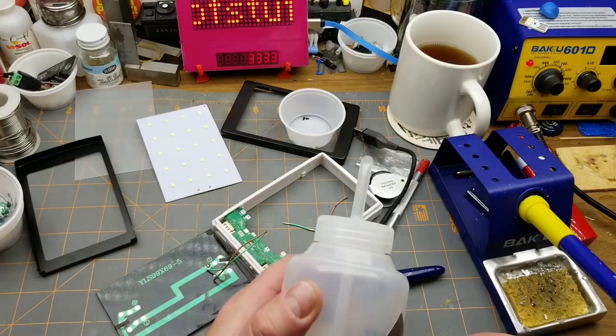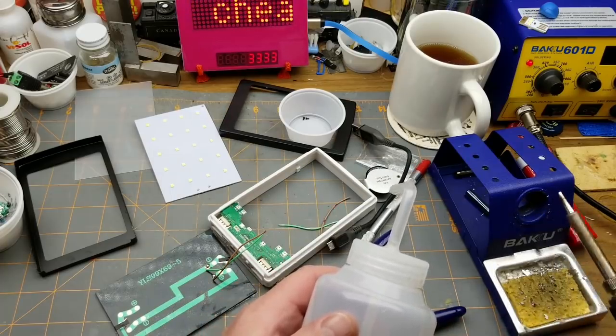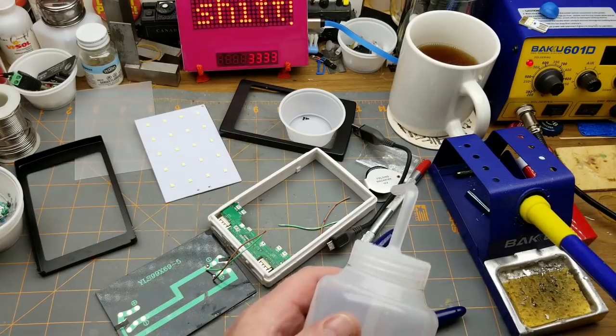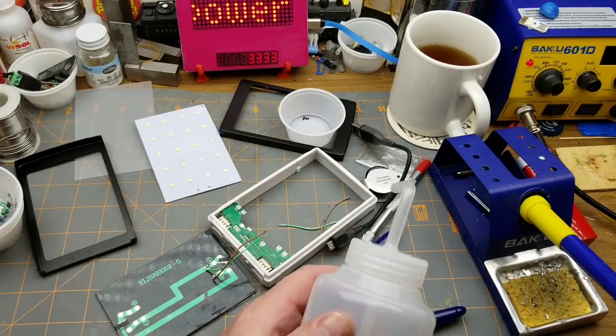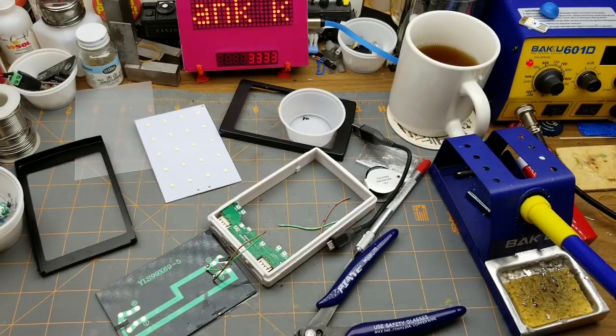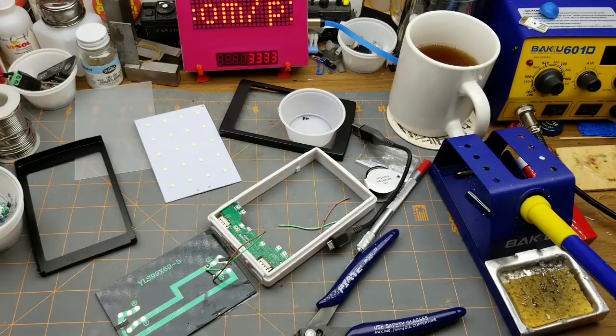I noticed a bunch of people this week giving Dave Jones a hard time about using a sponge on his soldering iron. Yeah, it cools your iron tip off, but realistically I've been using a sponge for over 30 years and I have never had a tip shatter or crack. It may theoretically be an issue but I don't care — I'm used to it. I do have one of these brass wool cleaners and use it occasionally, but I'm just so comfortable with the sponge that I'm going to keep using it.